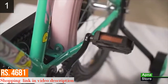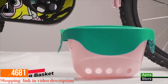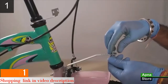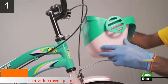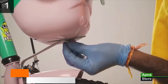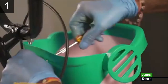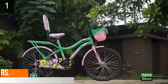Now let's install the front basket, which is the last and final step. First, remove the nut bolts from the bracket for the basket. Place the basket on the bracket and insert the nut bolts on the side and bottom of the basket. Screw both nut bolts tight for a secure fitment. Congratulations, your brand new Leader cycle is now fully assembled.